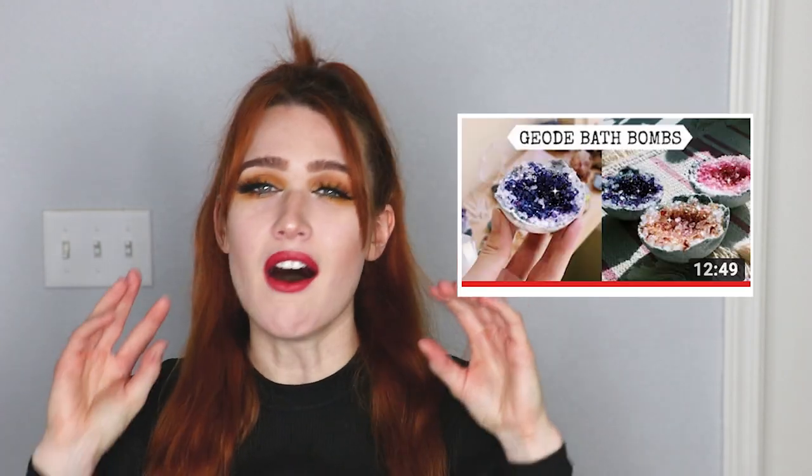It filled my heart with so much joy to do a genderbent version of All Might. This is a collaboration with Natasha Rose — she's a crafty YouTuber who makes costumes, cosplay, and all kinds of stuff. She came up with this awesome idea to upgrade an inexpensive online costume. Natasha is doing her own heroic costume upgrade — she is going to be Wonder Woman. Please check it out, I am so excited for you guys to see it.